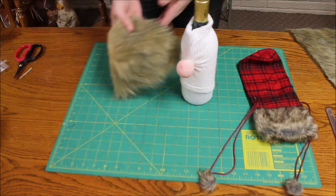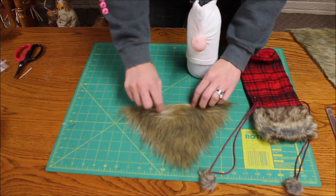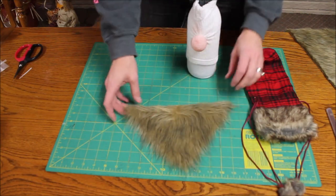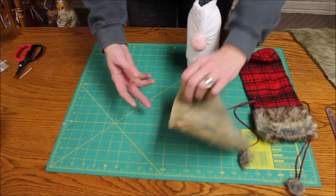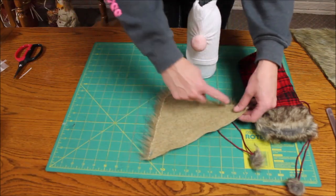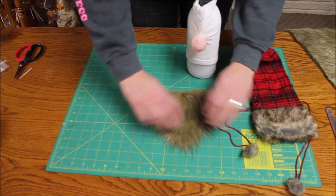I ended up getting this faux fur from Walmart. You can position a little mustache if you want. When you cut the faux fur, you want to cut it with a razor blade on the back so you're not cutting through the hair. Cut with the razor blade and just go through that backing layer so you get a nice look to it.